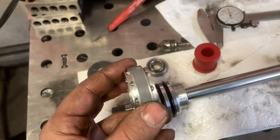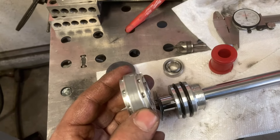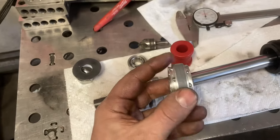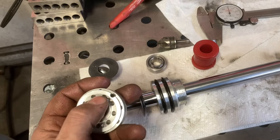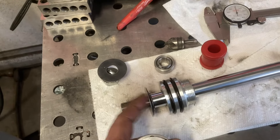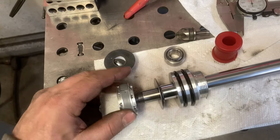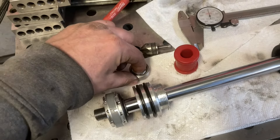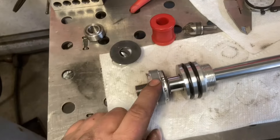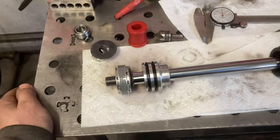That lets the piston move easily through the oil under small-magnitude bumps. These holes are so small that when this gets hit hard hitting a big obstacle, the flow limitation happens pretty quickly and the vast majority of the oil is going to go through the shim stack. So I think a combination of getting rid of that tiny amount of play, the small amount of cushion from the bushings, and the free bleed is going to really smooth out the ride over small bumps.